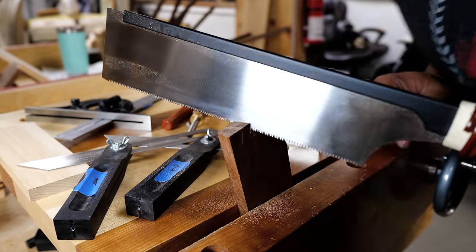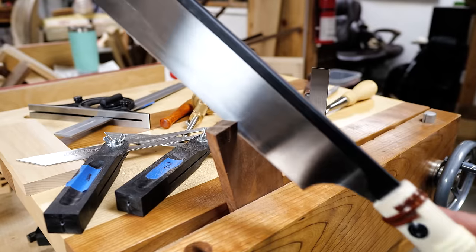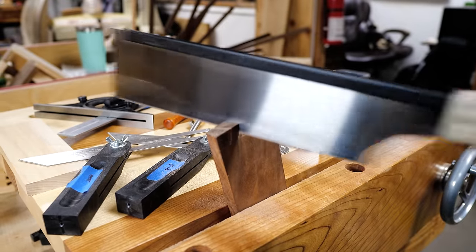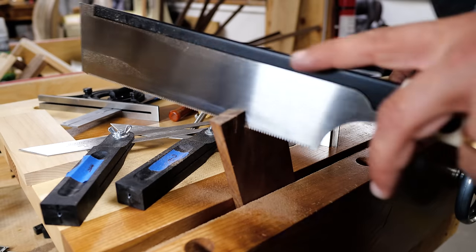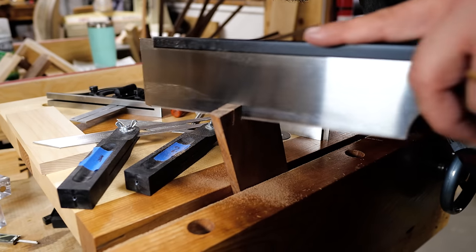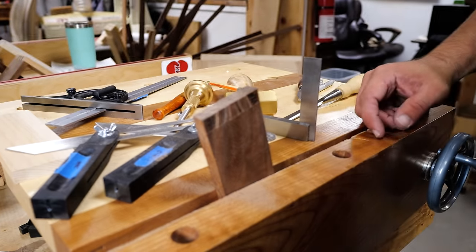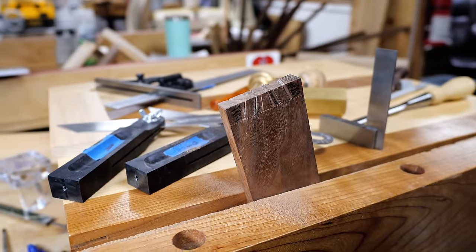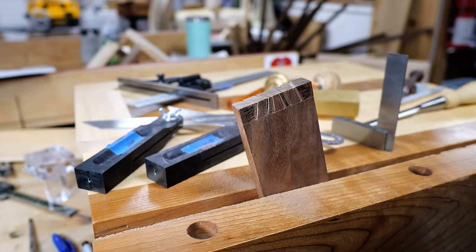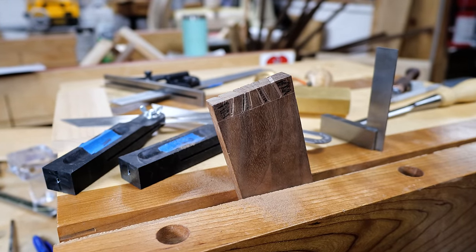I'll take a quick peek on the back — we're all good. And there we go, perfectly to the line. We're going to clean that up a little bit with a file and some sandpaper in a minute, just to make sure we get down exactly to our line. And now we're going to go ahead and cut the rest of these.